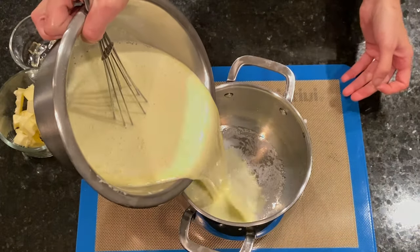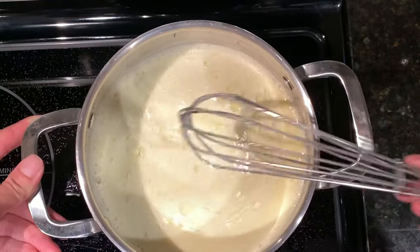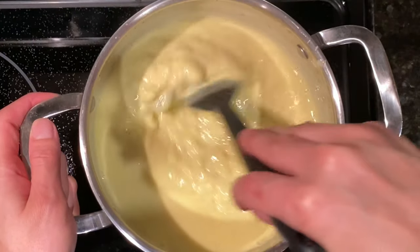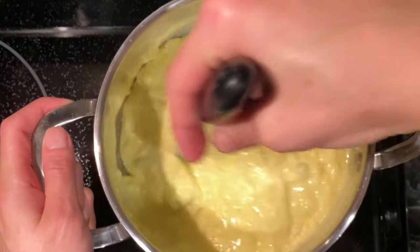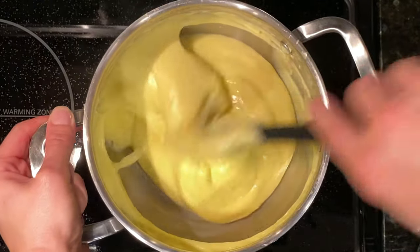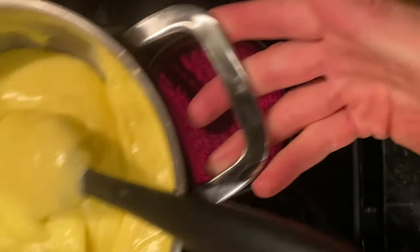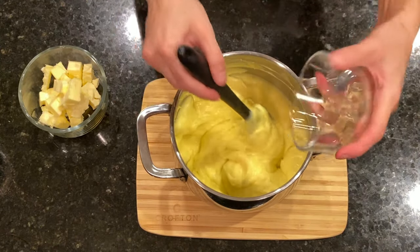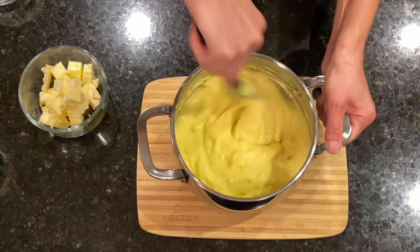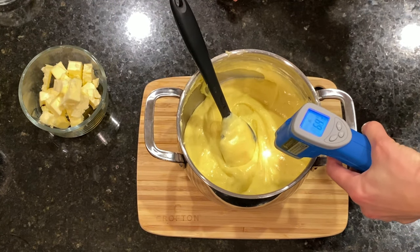We place the mixture back into the saucepan and put it on low to medium heat, mixing constantly. The mixture starts to thicken and it may look like it's scorching, but do not worry — just keep mixing fast until it turns smooth. When the cream starts to boil, we set a timer for 2 minutes and continue to cook while mixing fast. If we do not cook the cream long enough, it will have a starchy taste. We remove it from the heat, add the gelatin mass, mix to melt the gelatin, then allow the cream to cool to 45 degrees Celsius, mixing from time to time so it doesn't form a skin on top.